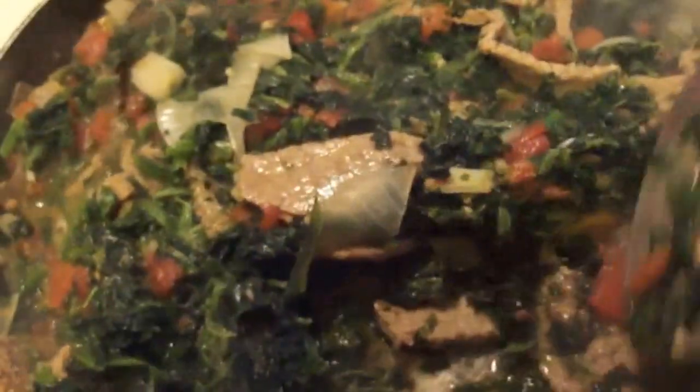This is beef and spinach — that is what this dish is. You just want to let this cook down. It's on high because the meat is pretty much already cooked and you just need the spinach to cook down. You might want to give it a little taste and see if it is seasoned to your liking at this point, and add whatever you like.